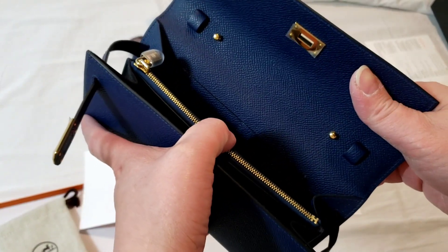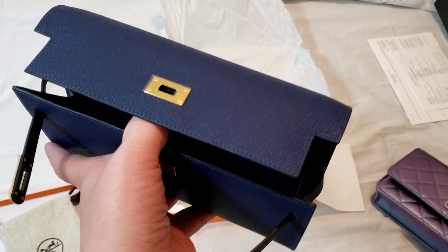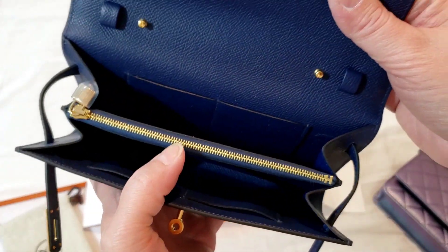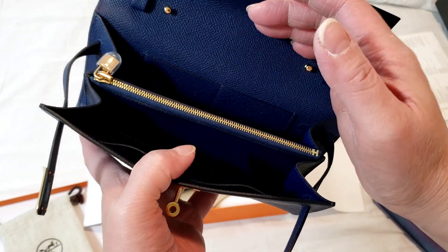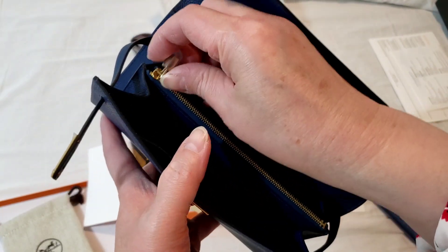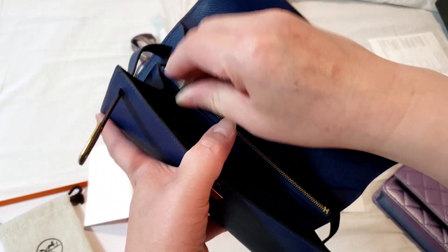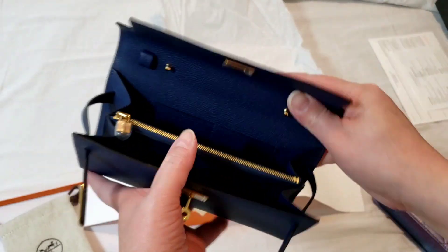I'm going to do a comparison in terms of the wallet on chain with Chanel. As you can see with the Hermes Kelly to go, there are two different separate compartments, pretty much like the Louis Vuitton wallet. For some reason they have a zipper pocket here in the middle.